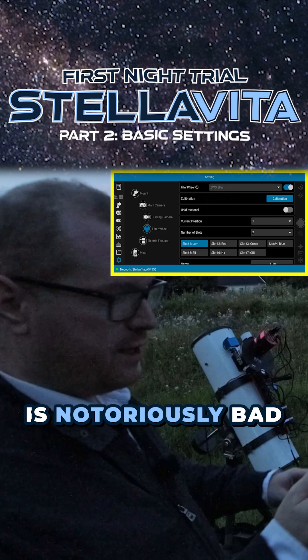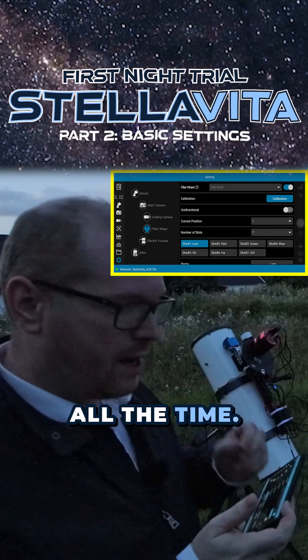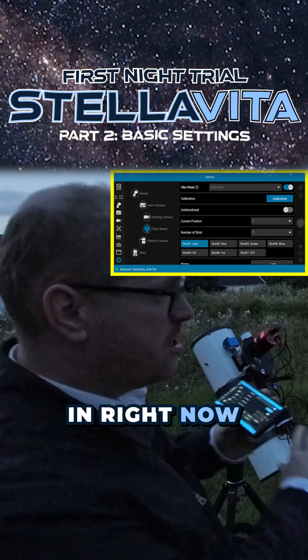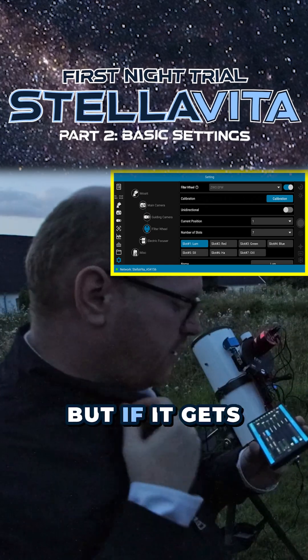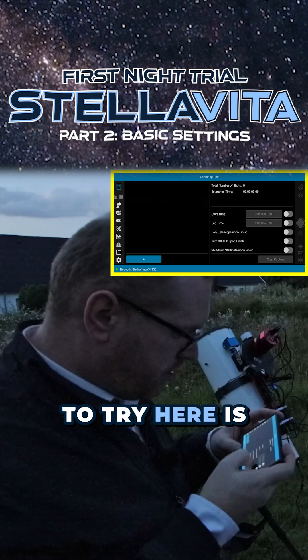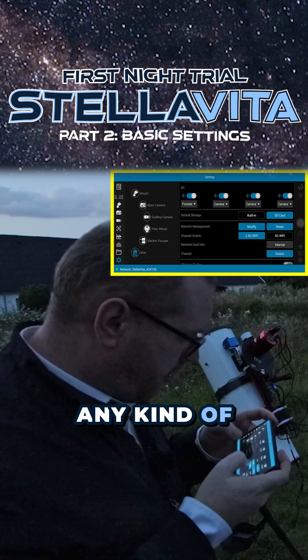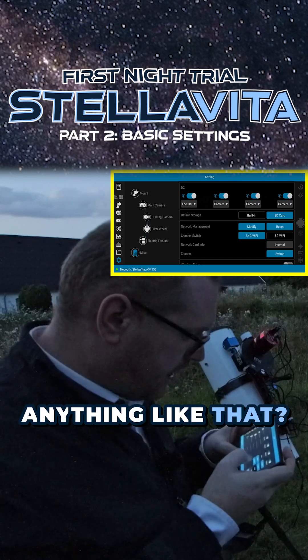Now we're on network. This is notoriously bad — even though I'm standing arm's reach from it, I still lose connection all the time. It does come with a little dongle that's not in right now. I want to try to run it without it, but if it gets too bad I might have to swap over to a dongle instead.